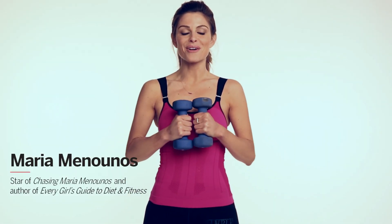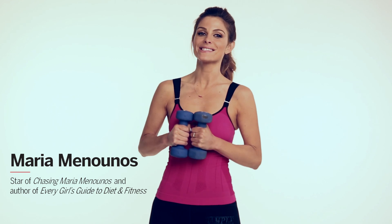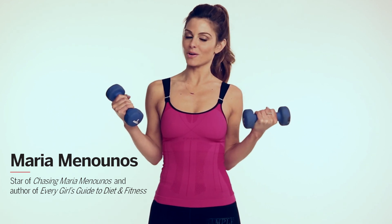Hey everyone, Maria Menounos here, author of the Every Girl's Guide to Diet and Fitness. Welcome to my health speed circuit workout.